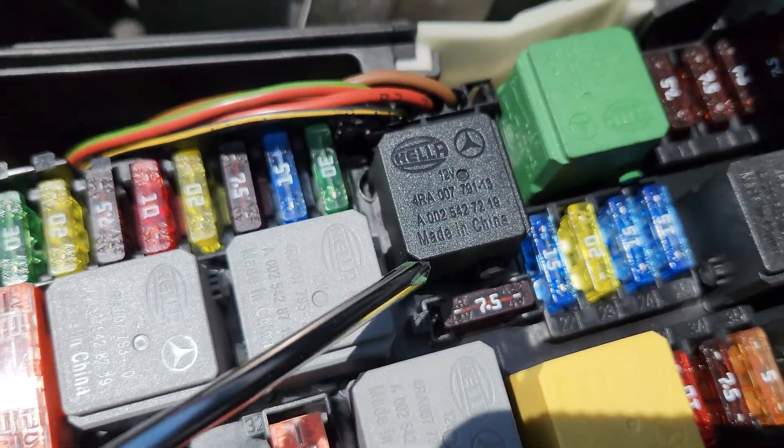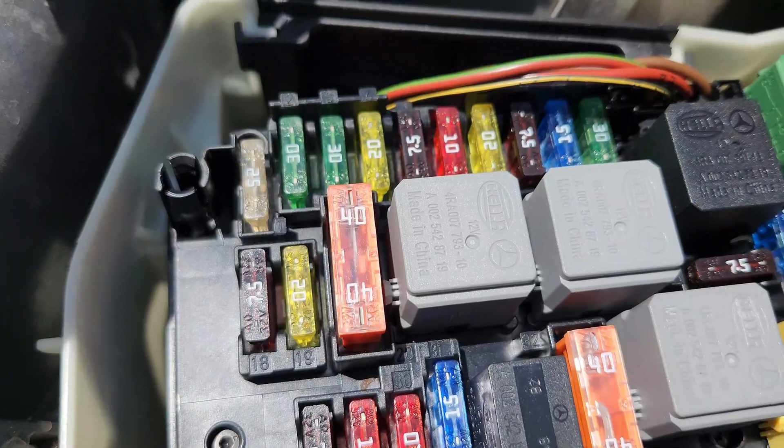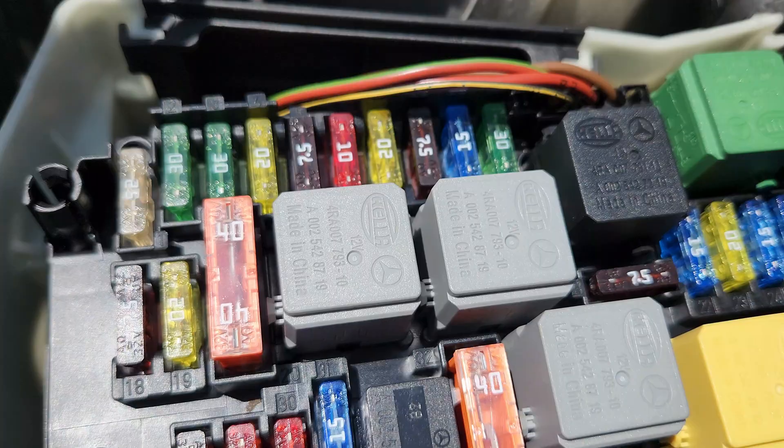I'm going to start with the relays to tell you what each one is for. Relay J is a circuit 15 relay. This is the relay that controls the power supply to various components that need to be active when the ignition is turned on.